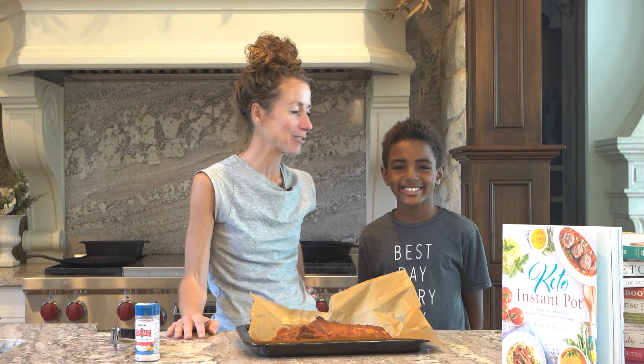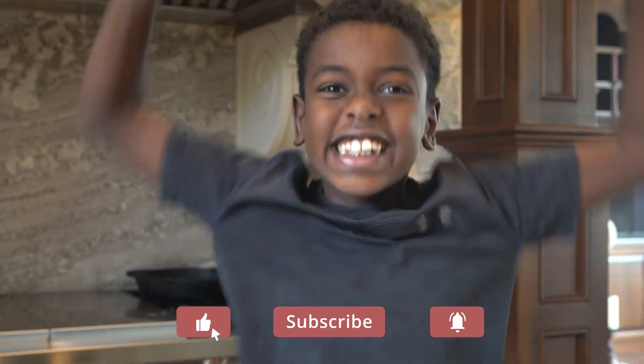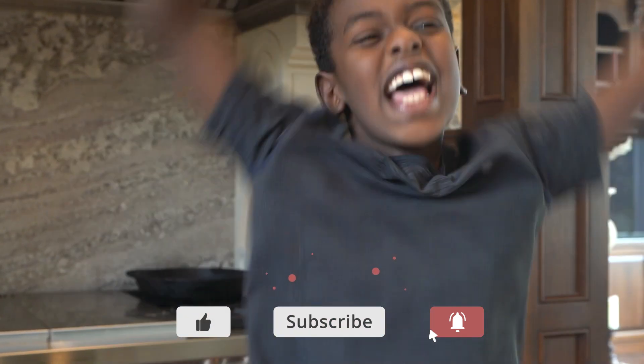If you don't have an instant pot, use a slow cooker. It's super duper yummy. Sharing is caring — share this video with your friends.